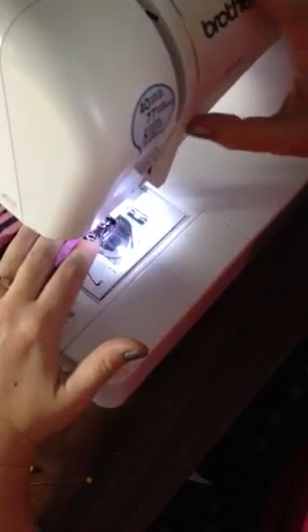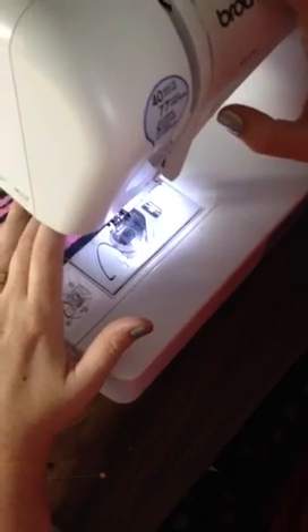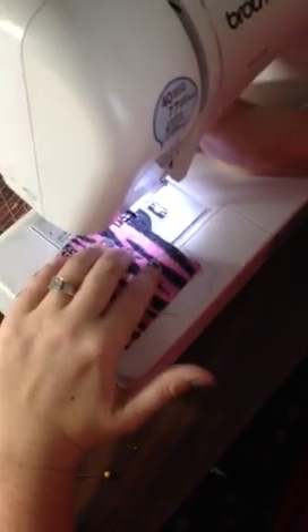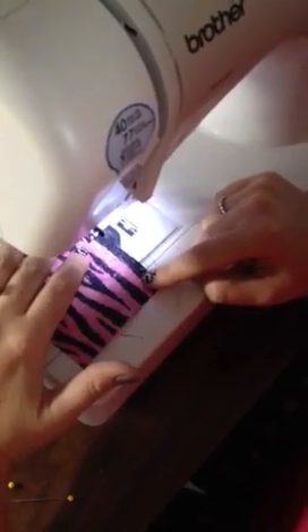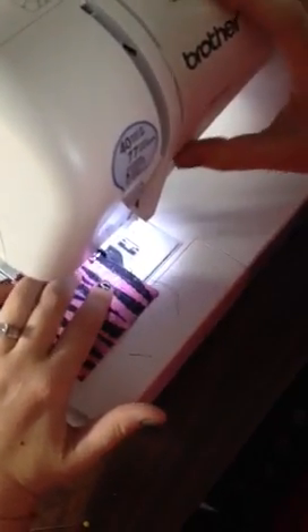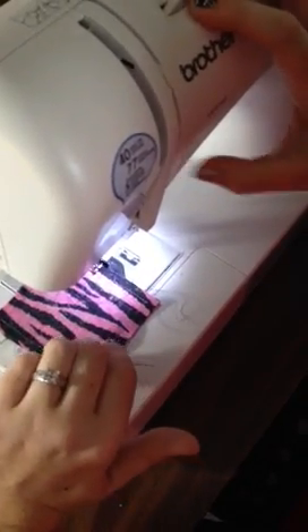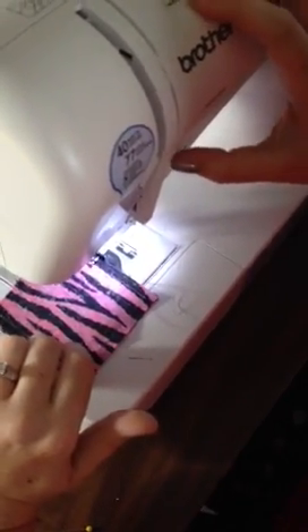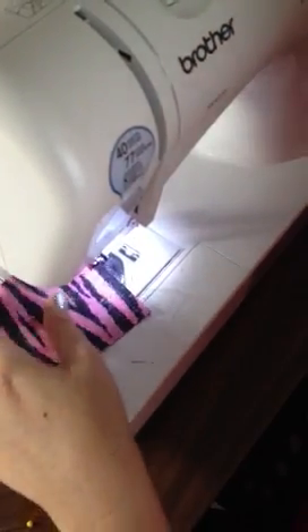You just want to go around all your edges until you get back to the beginning. Here's where we started — go in about a half inch to three quarter inch on this fabric, then back stitch again so it's locked in. You don't want any fraying or issues there. And then you're done.